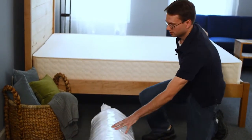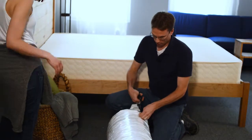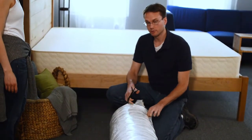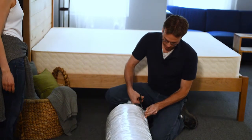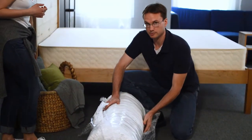So when you're unrolling your coil unit and you've got your scissors, you want to make sure that you're only cutting the exterior plastic so you don't harm the product itself. Now we're going to unroll slowly so that the coil unit doesn't expand too quickly.